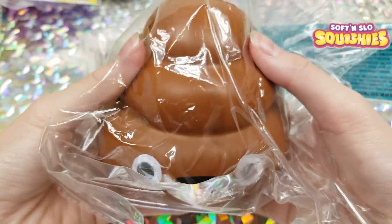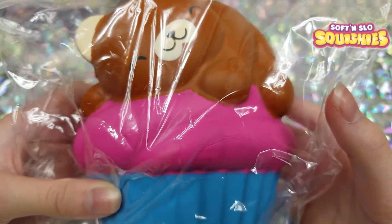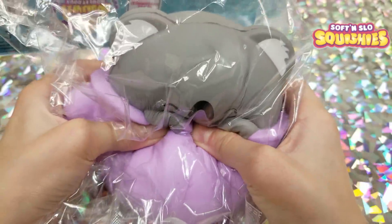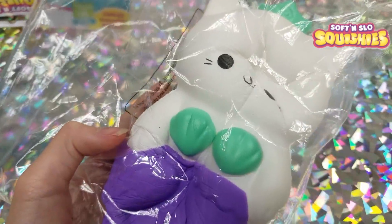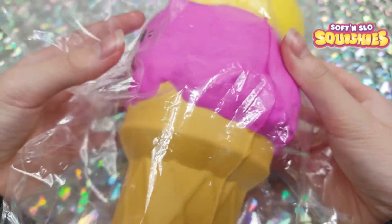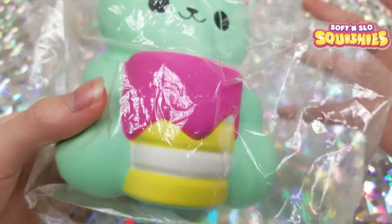Then there is a little poop, a monkey, a heart eye emoji, a bear sleeping on a cupcake, a koala in a mug, a mermaid cat, a kitty in a donut, two cats on an ice cream cone, and the last squishy for Soft and Slow is a little bear holding a cake.